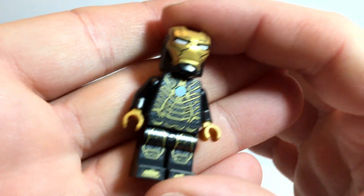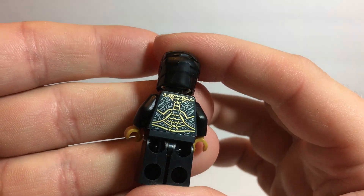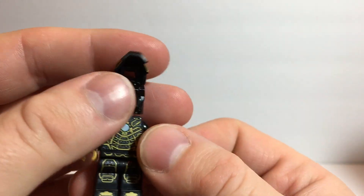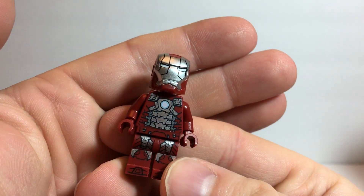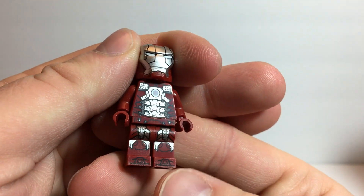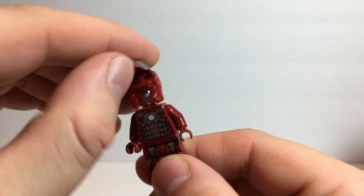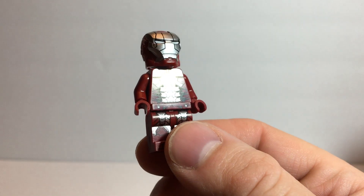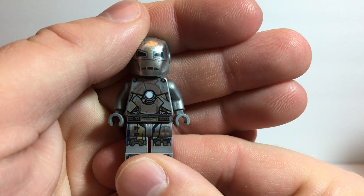We have the Mark 41. Of course, you don't get another Tony Stark head. The Mark 5. The Mark 1 — again, no extra head. I might actually buy a few extra heads off BrickLink. And the reason for me buying the set is the Mark 1. This one doesn't open up.